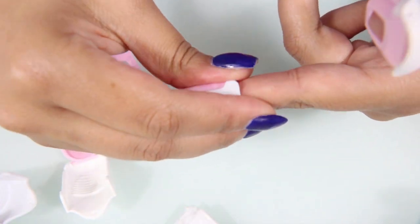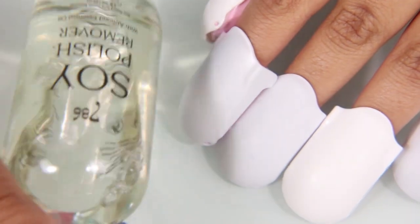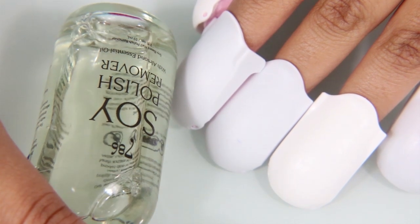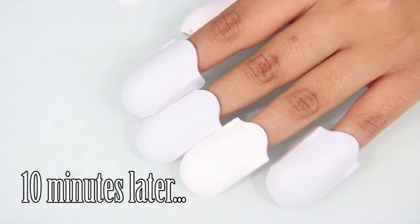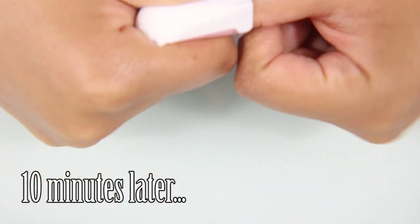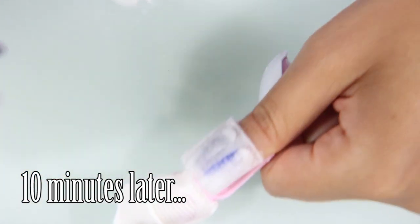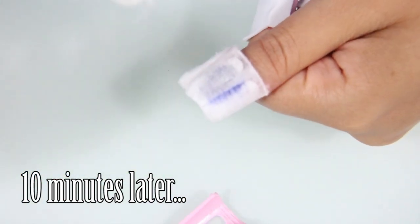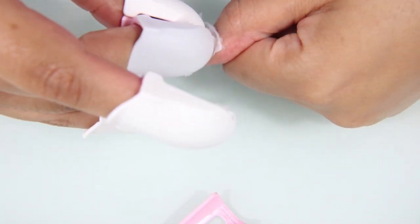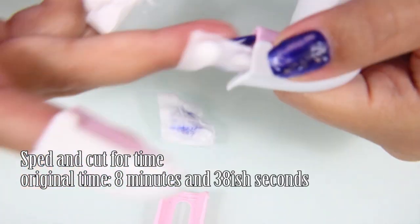I do recommend that after you take off the nail polish, wash your hands as the box says. If you touch anything with your hands while the remover is still on, you may end up pulling off paint from your nail brushes or nail bottle tops — I did that too. So it's been 10 minutes, and before I took off the clip, I sort of rubbed it around my nail. Now I am trying to strip off the cotton pad which has adhered to my nail.